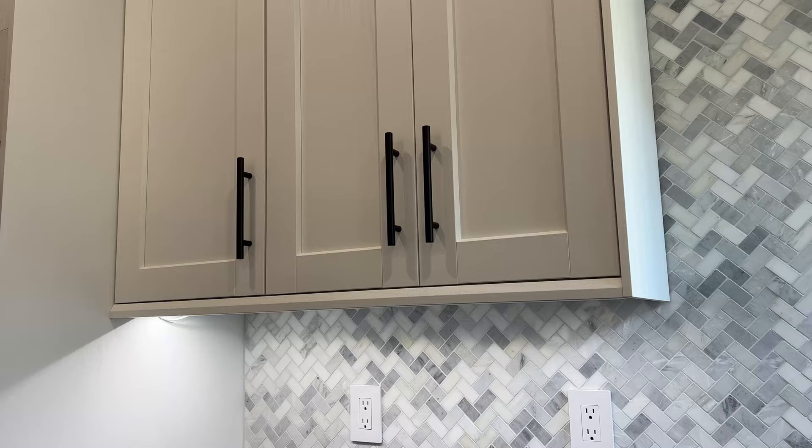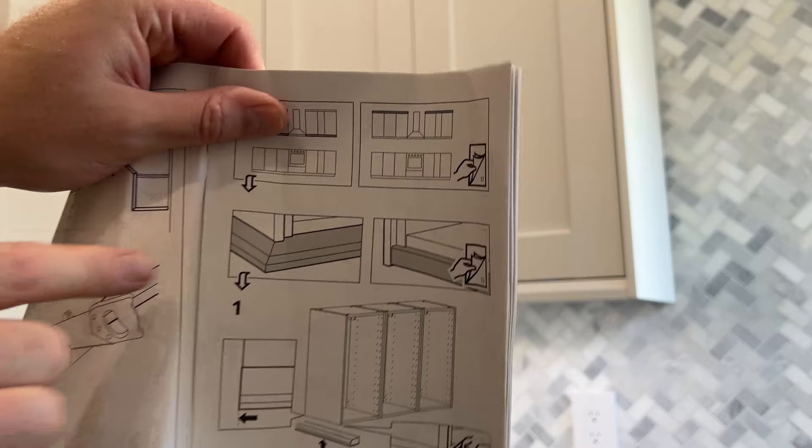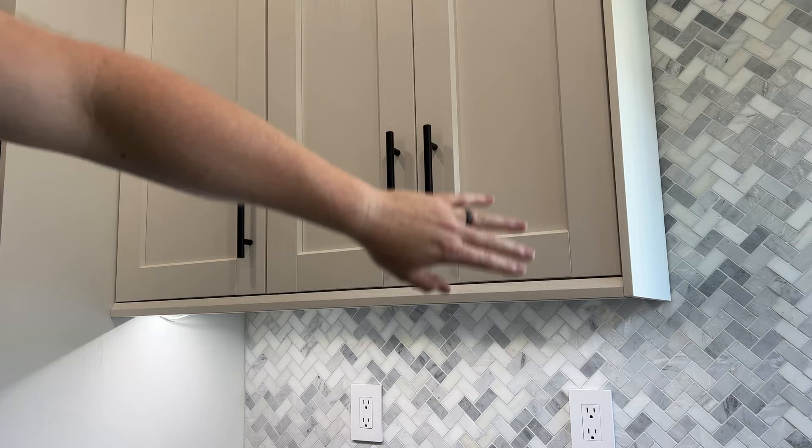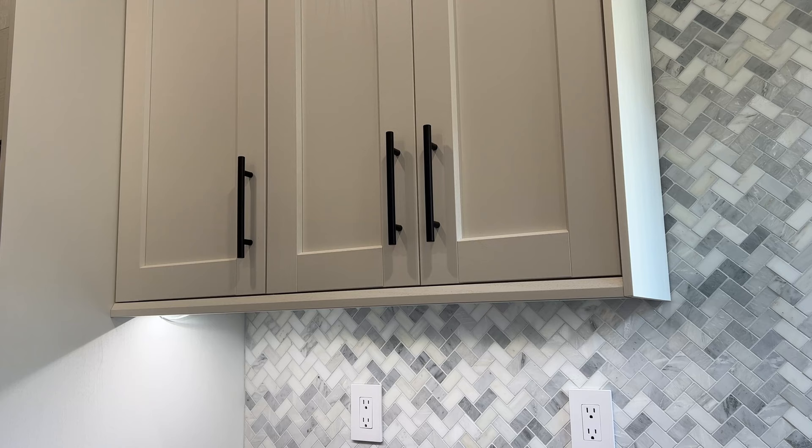That's the only part they show that kind of looks like what we need to do, but the instructions make no mention about cutting the end panels down. So we decided to install it the way the instructions said and it's not looking right. We're going to show you how the IKEA website thinks you should be installing this. This panel fits perfectly, but it just doesn't look right. So we're going to show you how to do it correctly.